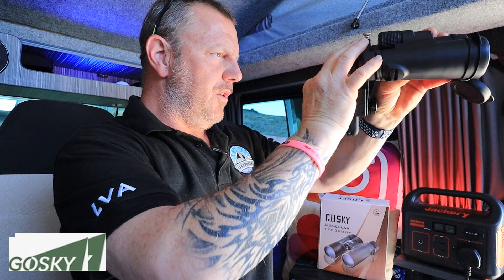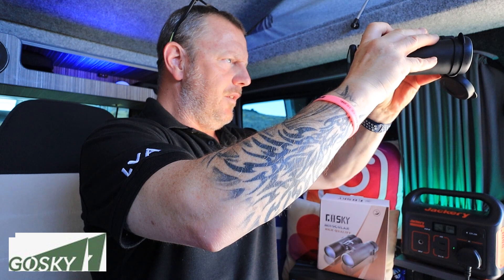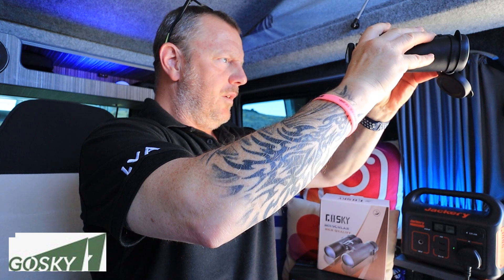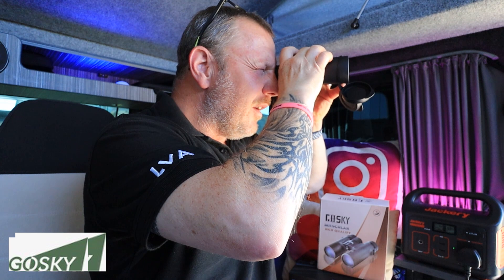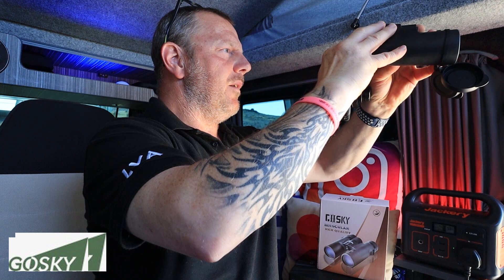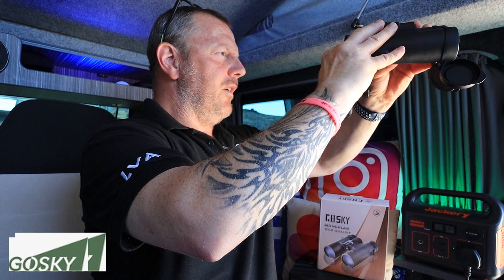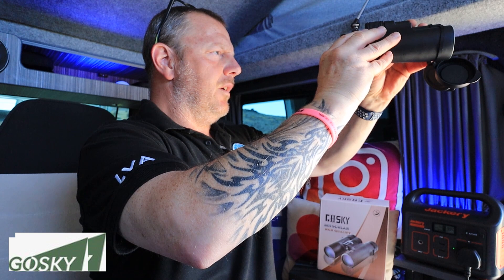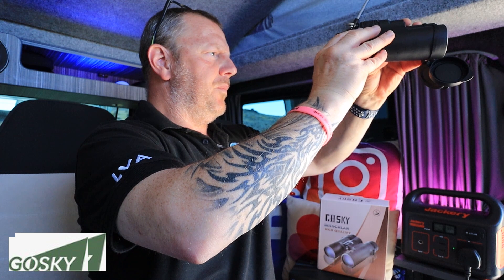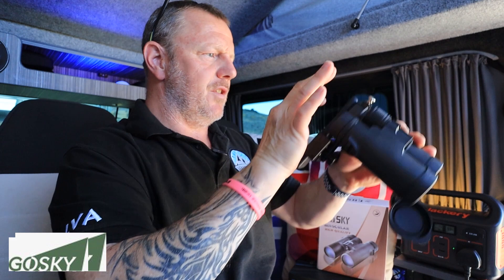Take the lens cap off — right, let's just show you that we can see some paragliders over on that hill. It's very, very hard to keep it still. Let me drop one side down so I can look through one eye. Yeah, he's just over to the right. There he is — just off to the right hand side there, a little paraglider. I know I'm not holding it very still, but if I start video recording, the image stabilizer would probably kick in. Very, very cool — there's no way you could get that focus, that distance, with the naked eye.